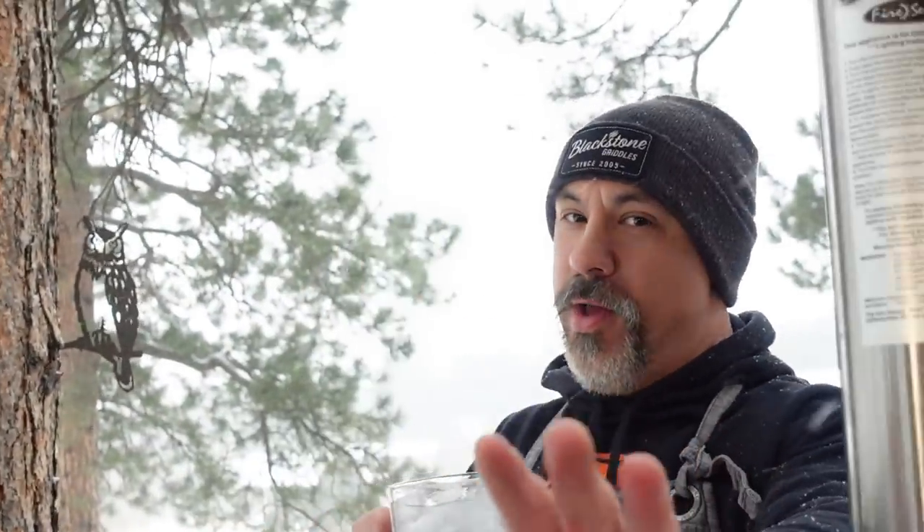Welcome back everybody. I'm here in snowy Colorado and Blackstone has been talking a lot about cheesesteaks lately. One of the things they're talking about is getting a little creative. People in Philadelphia, don't get mad at me.